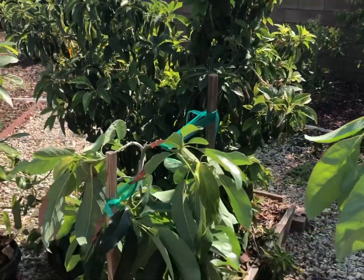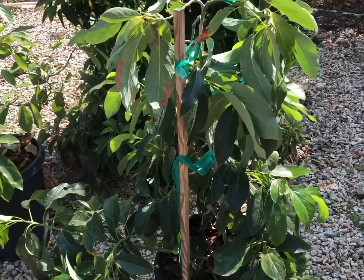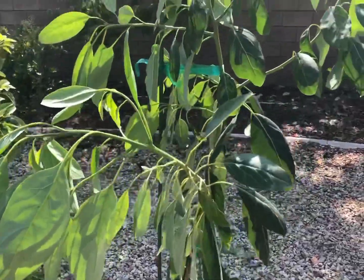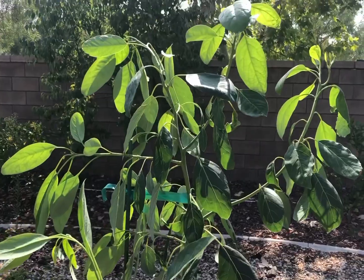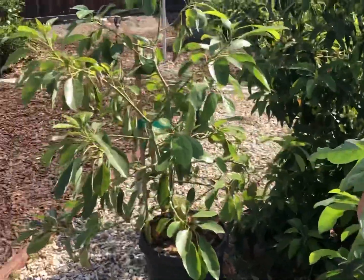I wanted to do a quick video on the nature and characteristics of these trees when they're put underneath other trees, like they would be in the wild, and how they grow towards the sun. They want to get that canopy up into the sun.